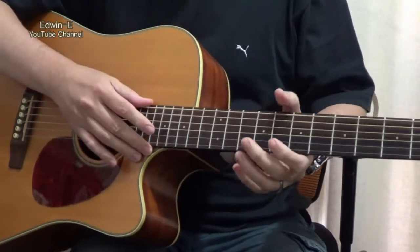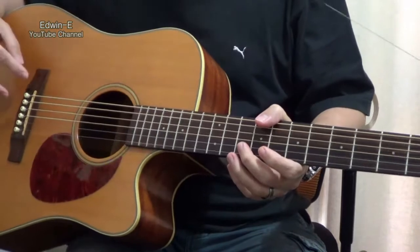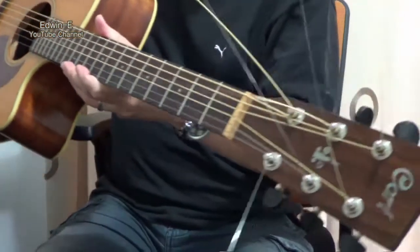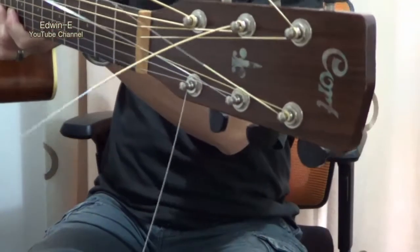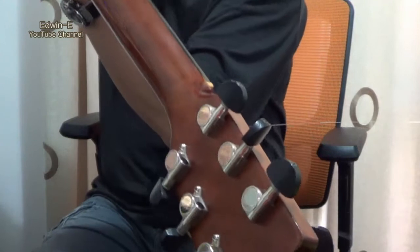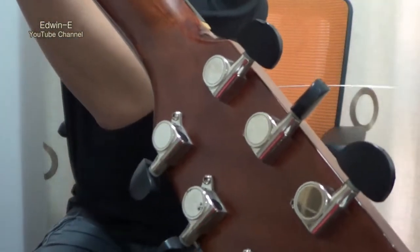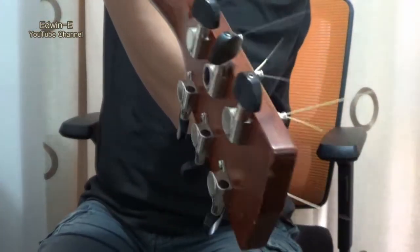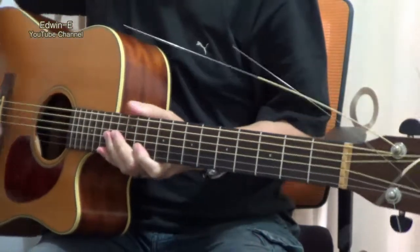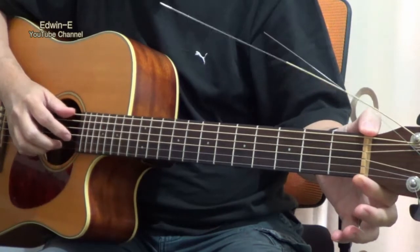It has a rosewood fretboard and rosewood bridge, then mahogany neck. You can see the logo here on the headstock. It has chrome tuners with black buttons, and the nut width is 43 millimeters.